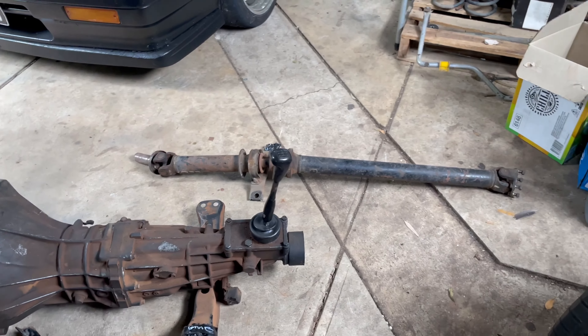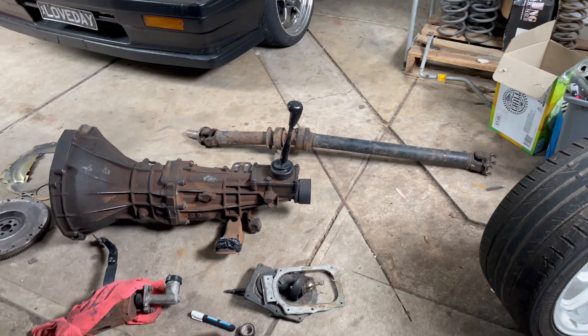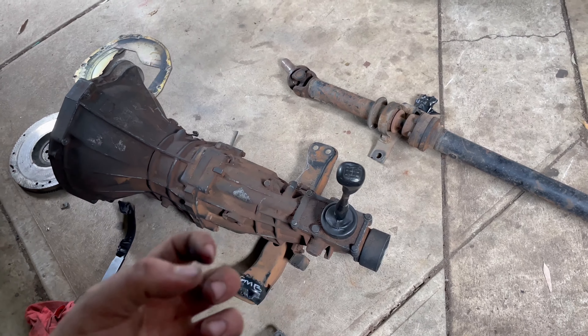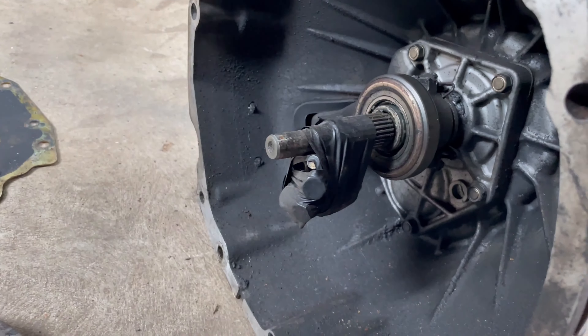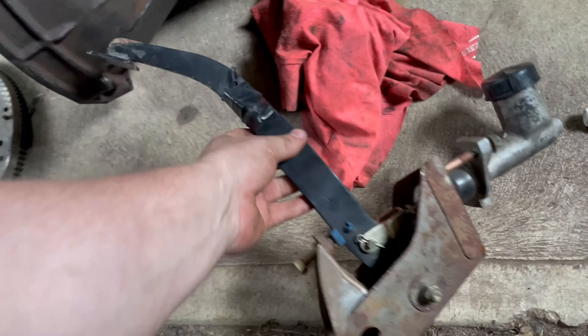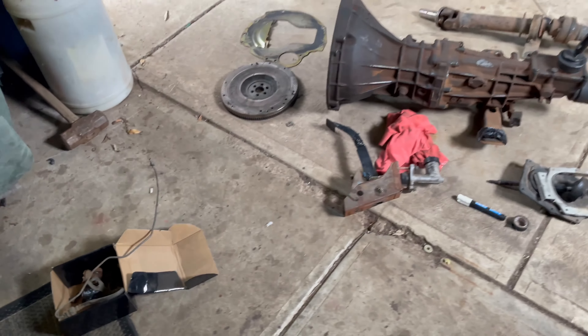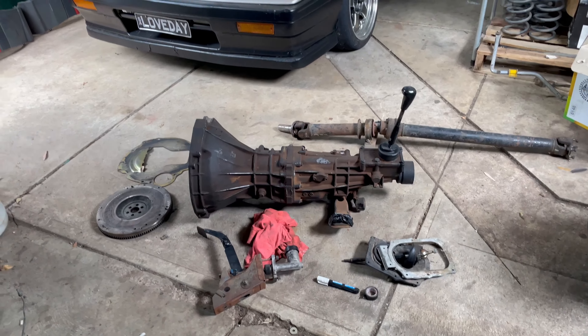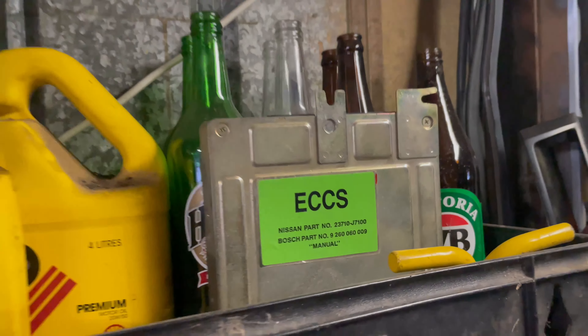The box is filthy, so we'll clean that up. We've got gearbox, mount, nuts, bolts for the center bearing, the tail shaft rear bolts, the flywheel with flywheel bolts, the pedal with bolts, and the hard line — all the goodies. We also got a manual ECU, which ties in pretty well. And down in the bottom we've got a couple of shift boots — leather and rubber. I'll just run the leather one.